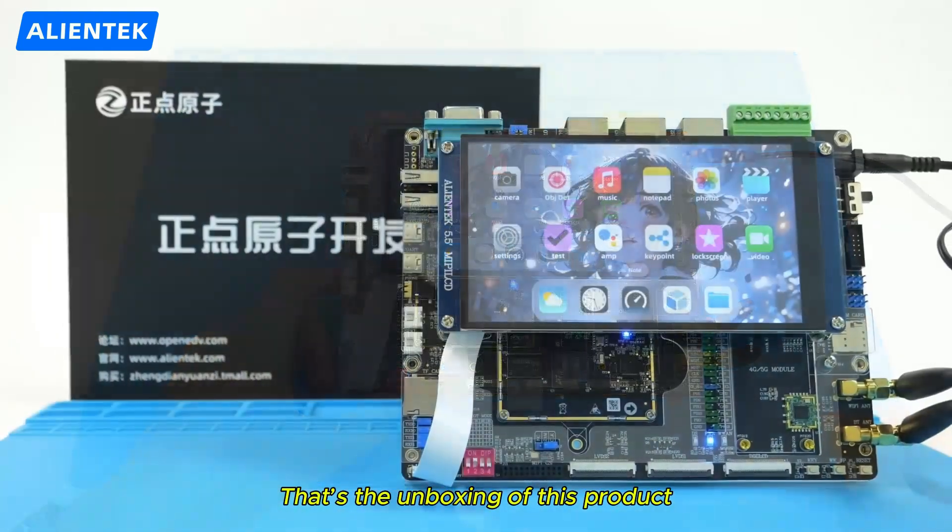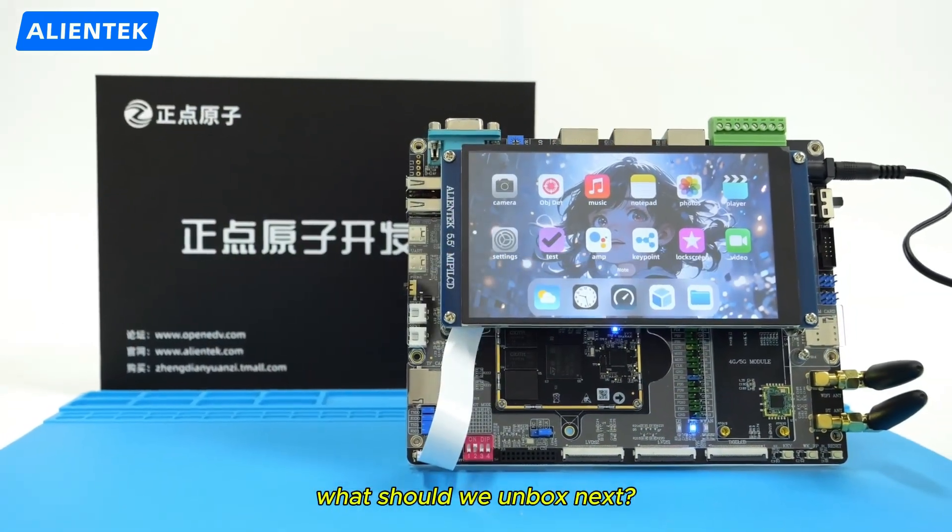That's the unboxing of this product. What should we unbox next? Tell me in the comments.